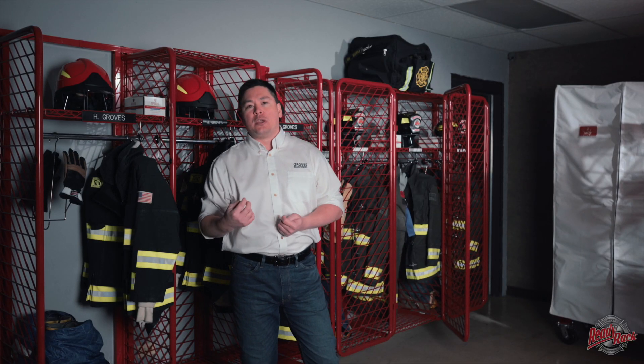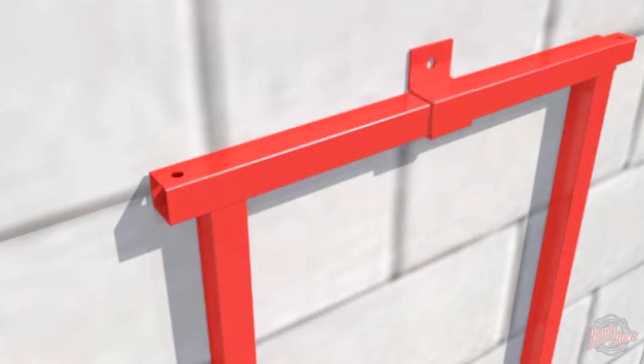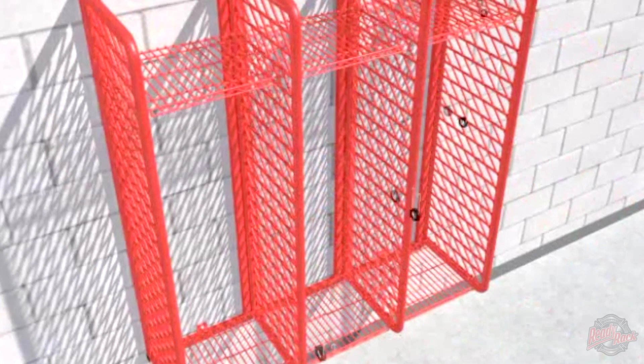Another difference is our unique construction — each locker compartment has its own individual back frame, which makes a wall-mounted or freestanding single-sided locker run essentially limitless. I could build a single locker run with 100 compartments if you have the wall space for it. We build down the run one locker at a time, which also allows the customer to add on or take down lockers one at a time without having to remove an entire locker system.